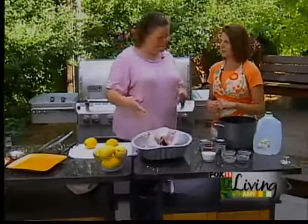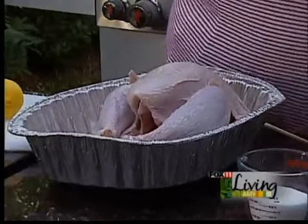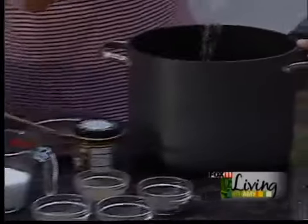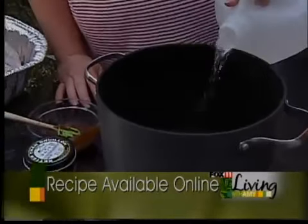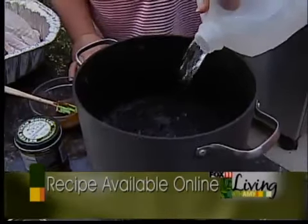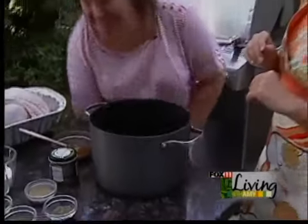Brining basically is submersing the entire turkey in a liquid bath overnight. It infuses all the flavors, the juices, everything - makes it nice and juicy. So what I start with is a gallon of water in a big soup kettle, because we're going to bring this to a boil and really let the flavors get in there. This is a day-before deal - get it going the day before. We do this a lot for holidays. My dad is my mentor, pretty much. He teaches me how to do this kind of stuff.